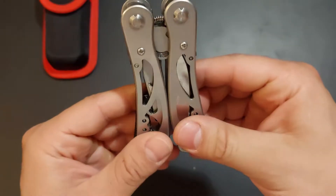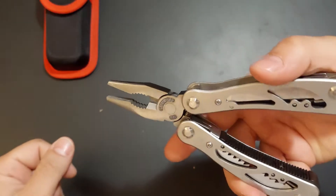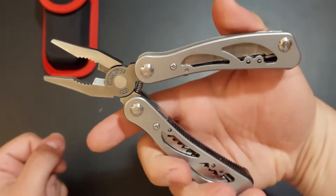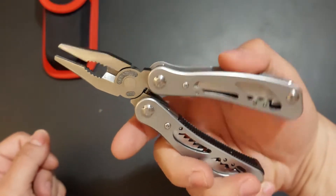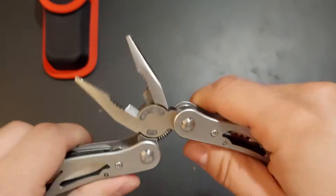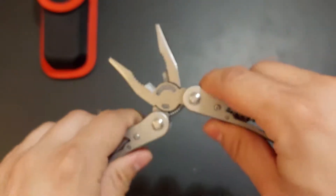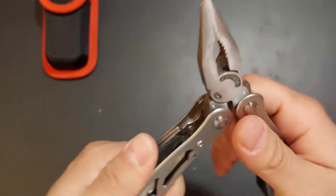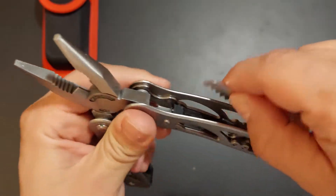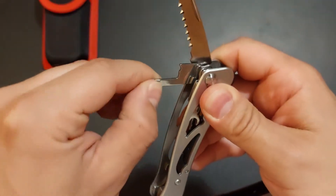It has some pretty solid pliers. I've actually managed to repair a few things around the house with it and it hasn't broken or had any other malfunction — it did the job pretty nicely. Apart from the pliers, there's also a saw, which is pretty cool, and there is a regular screwdriver.